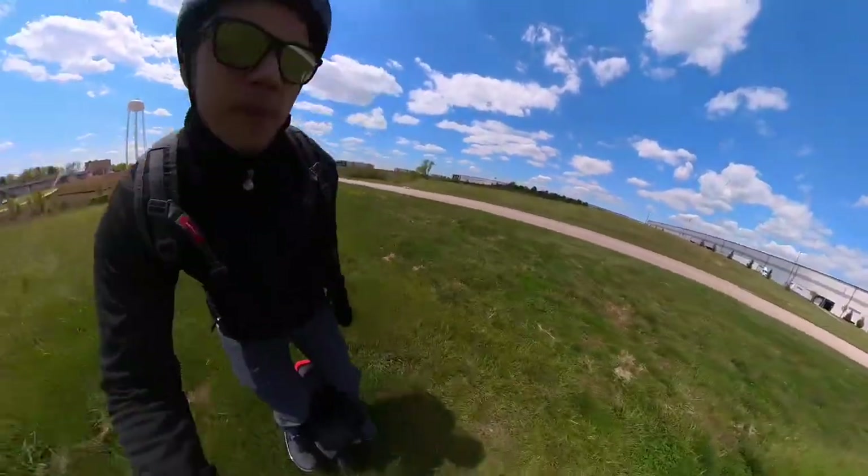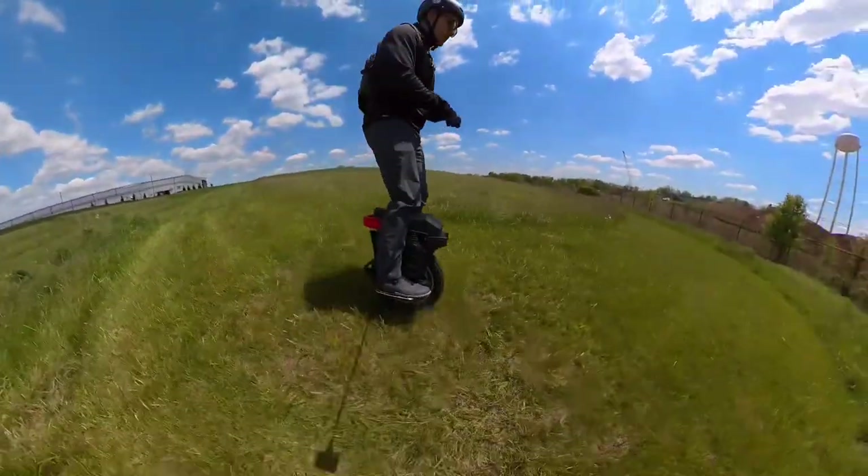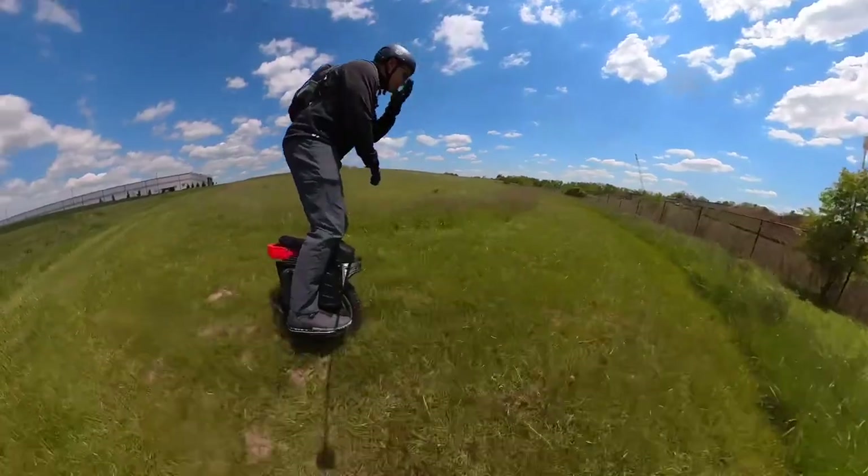We'll do a run back. Here's our last run on the Master before we get the S22. It's a little breezy out.